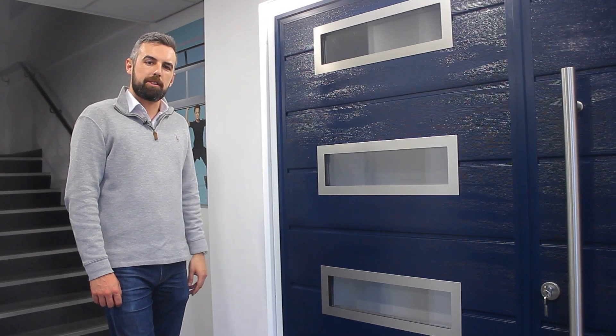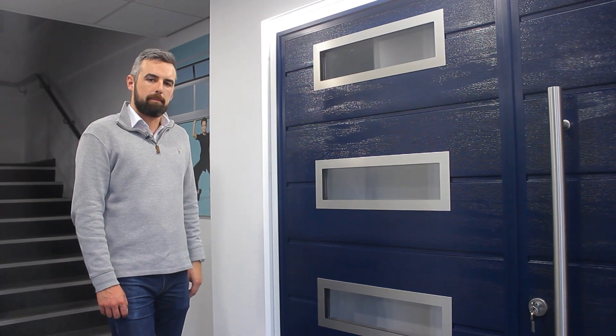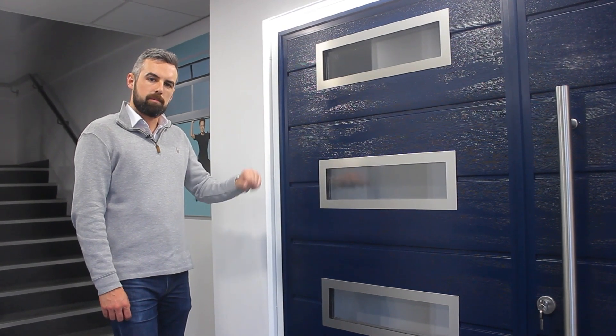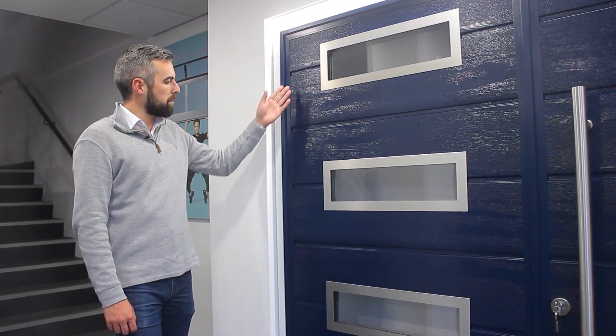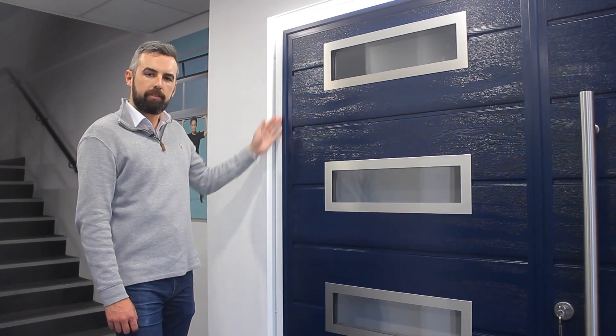There are a lot of customisation options on the side hinge doors. Take this one for example — concealed hinges, so there's nothing external, with a contrasting frame. Here we see the blue door leaf, blue capping, and white frame.